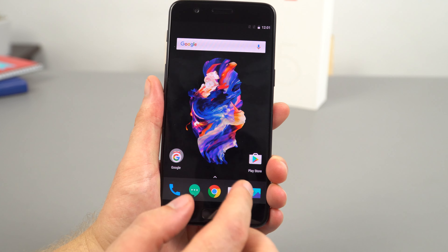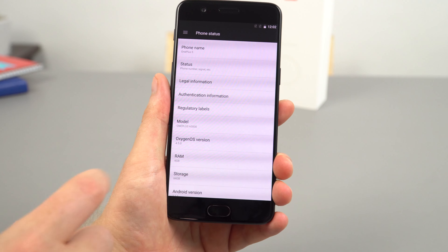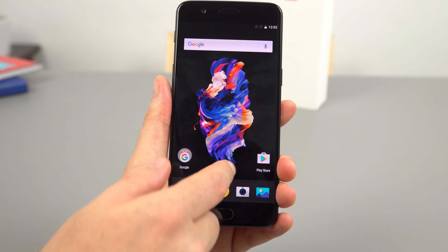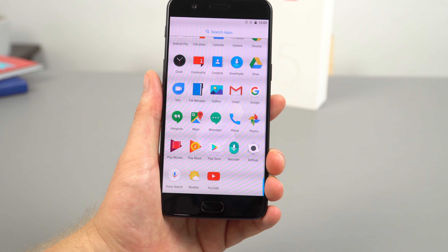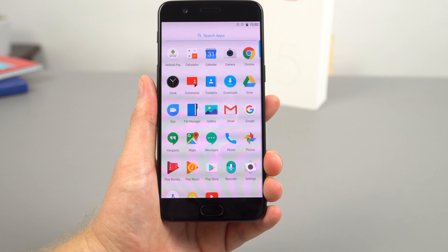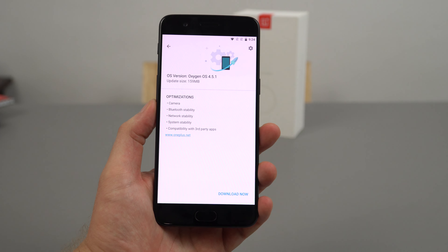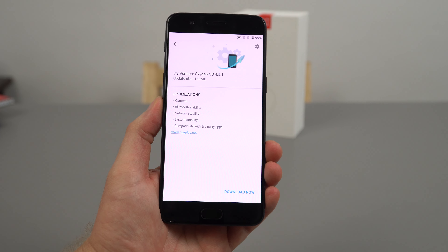Play Store is on there of course, even though this is a Chinese model. A quick look at the settings: Android 7.1.1, this is the 64 gigabyte version, and OxygenOS version 4.5 at the time of this video. For bloatware — they put a lot of Google apps on there but no real OnePlus bloatware, only the community app. This is why I like their ROMs — almost stock Android with just a few tweaks. It's also advised me there's already a system update available, improving third-party app compatibility, network, Bluetooth, camera, and system stability.